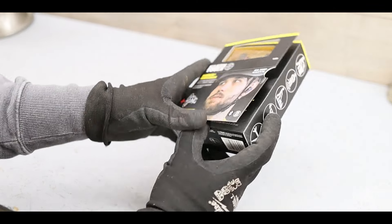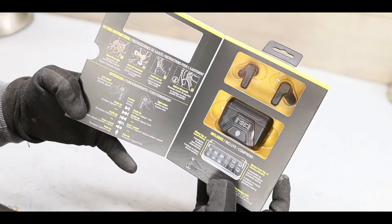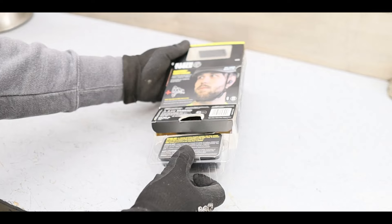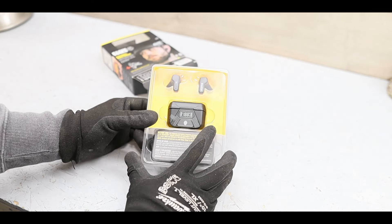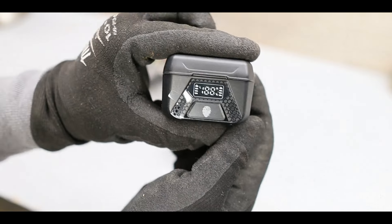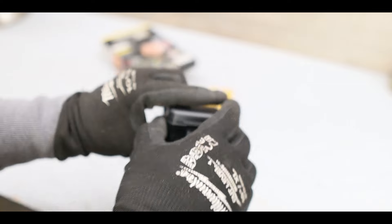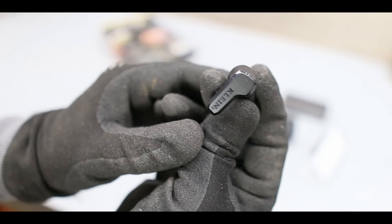The most important question is how do they sound? After wearing them for a couple of weeks, I'd have to say they sound pretty good — probably the same, if not better, than my old 3M WorkTunes. The Klein Elite earbuds deliver a surprisingly good audio experience. The sound is clear with a good balance between highs and lows. They're not audiophile grade, but for a pair of buds meant for the job site, they're really good.